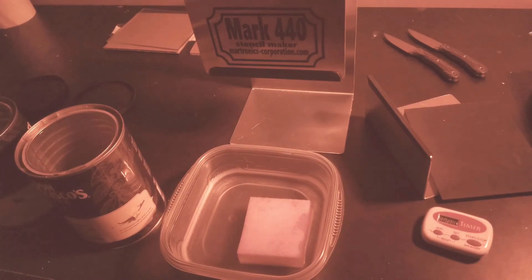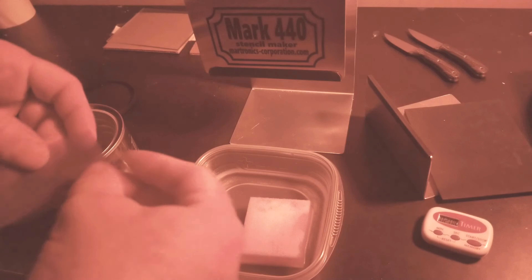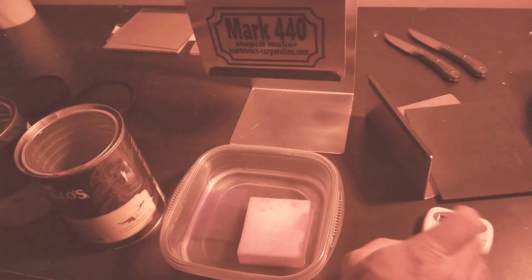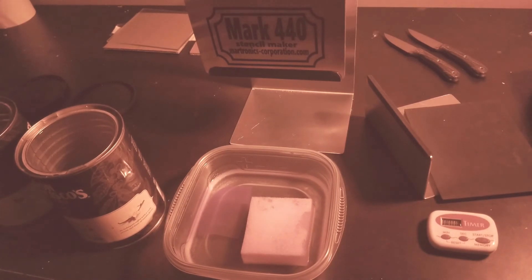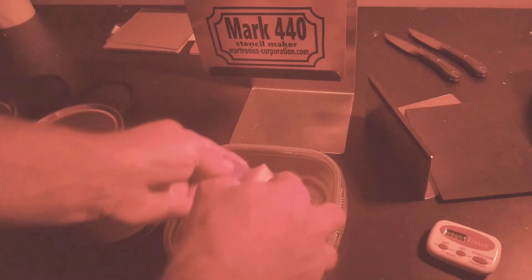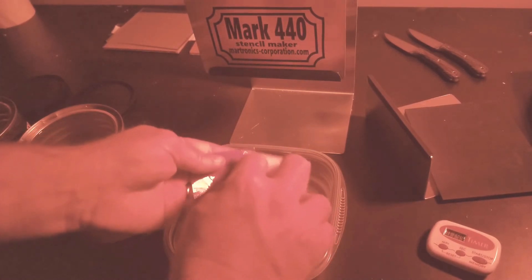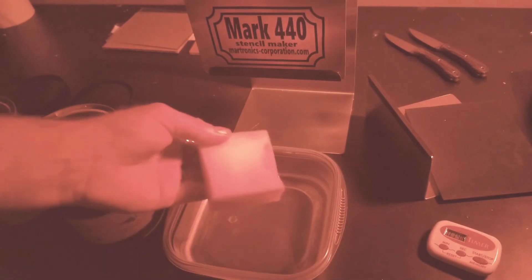We got that soaked off — pat it dry. It looks pretty good, but I'm going to do another soak, especially for small stencils with a lot of fine print — it helps to do two. We'll pause this and come back when that clock runs out. Now we're going to run another two-minute scrub. It's soft — you don't want to be real rough but you don't have to be too delicate; you just want to get that film out of there.